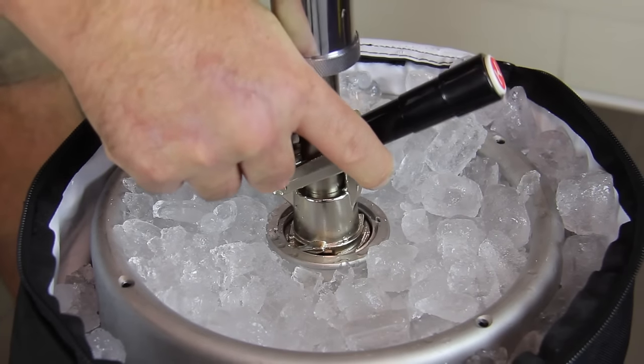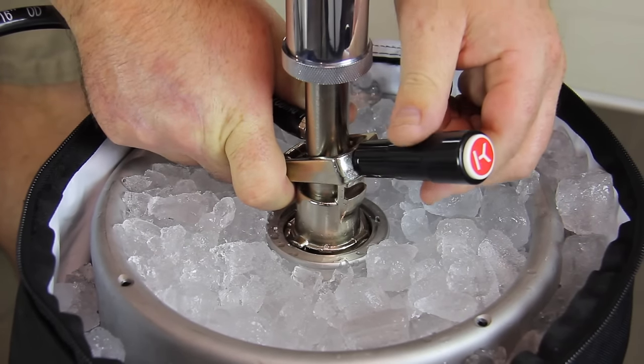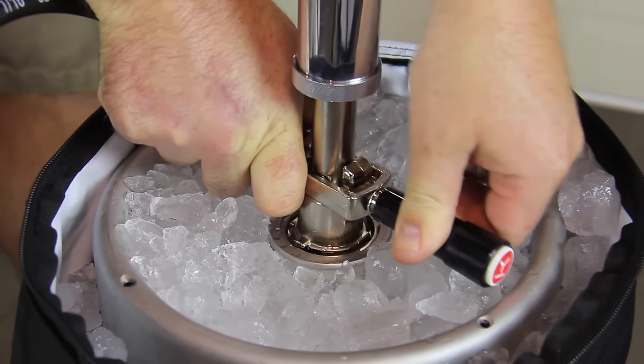Insert the keg pump between the lugs and the top of the keg and twist it clockwise about a quarter turn until it's snug. Pull out on the handle and push it down to tap the keg.